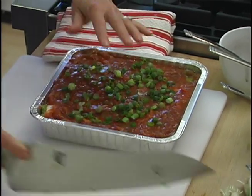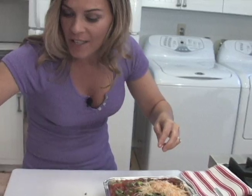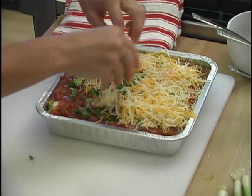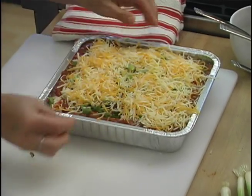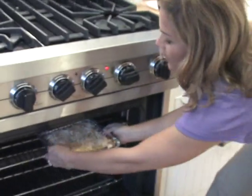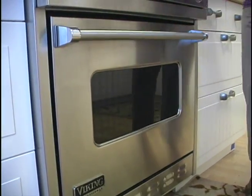But I like the cheese really nice and melted and ooey and gooey. Just be really generous with the cheese on top. This is a mixture of shredded mozzarella and a little bit of shredded yellow cheddar. 350 degrees, 10 minutes — just long enough for the cheese to melt.